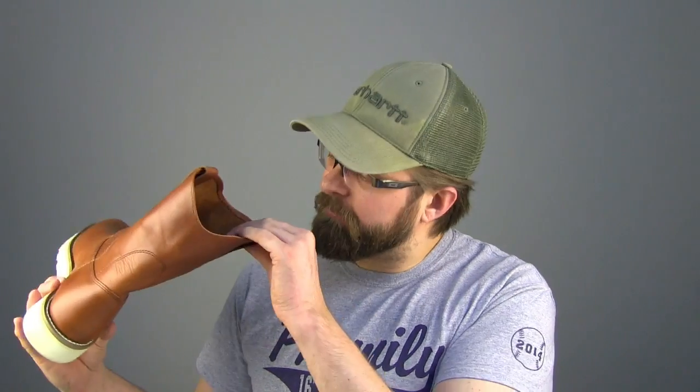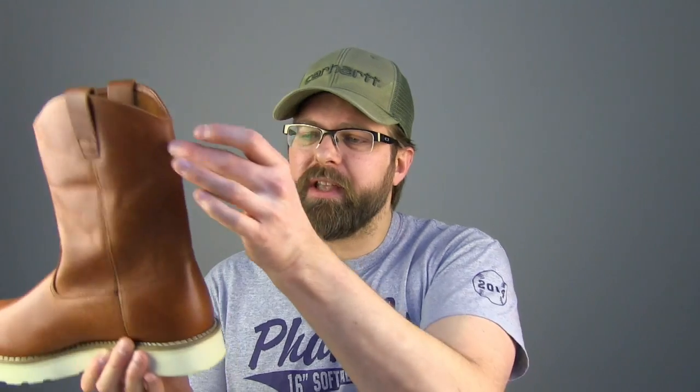The inside is completely unlined until the vamp section, where they use a nice piece of soft cottony material. Around the heel section, they add in a little piece of what feels like goat or maybe pig leather, just to give your heel a bit more protection and so that sliding in and out of the boot doesn't wear down and destroy the heel cup prematurely.